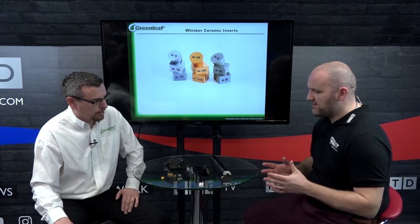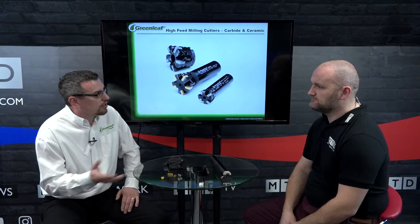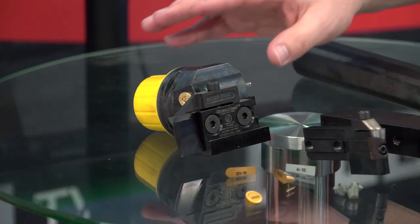Is it fair to say the worse the material, the better your offering becomes? Well, because we have our carbide range we can cover all material ranges, but if you've got a material that's more difficult to machine, then the ceramic is definitely the route to go.